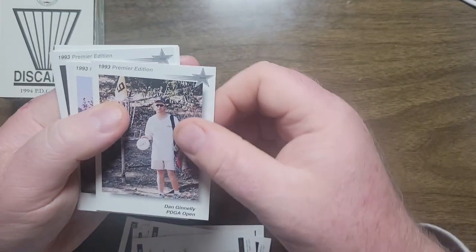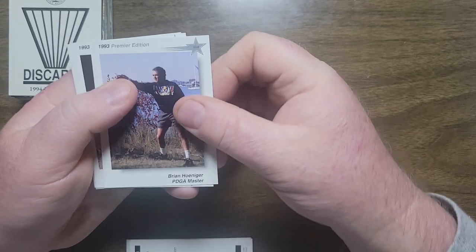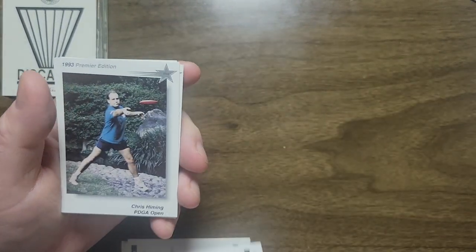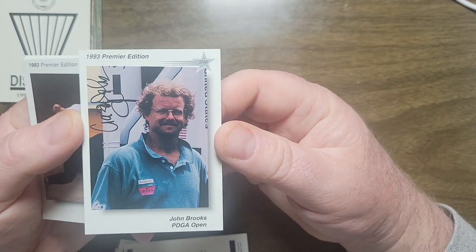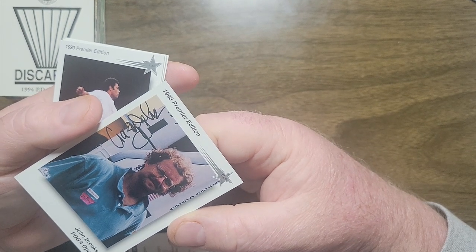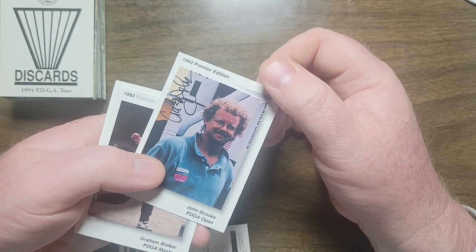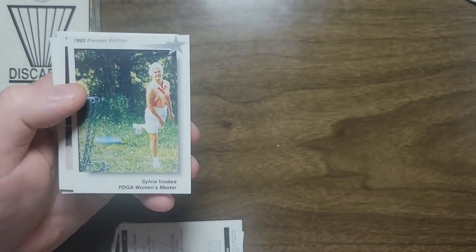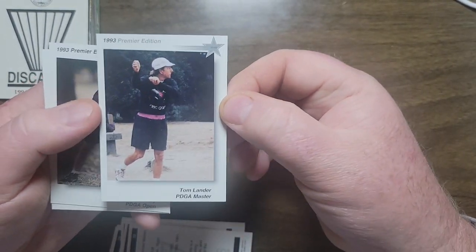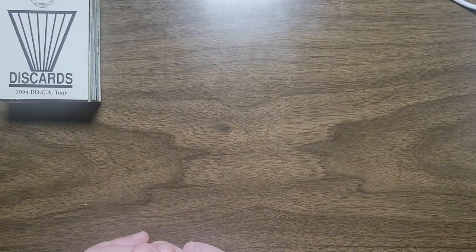Jim Olsen Jr., Dan Ginley — he's Phoenix, I believe. Brian Henniger, Chris Hymen, John Brooks, also known as Crazy John Brooks — look at that hair, love it. There might be an autograph superimposed on the card. Graham Walker, Rick Volks, Sylvia Volks, Tom Lander, CR Willie, and Michael Miller. So that was the 1993 Premier Edition.